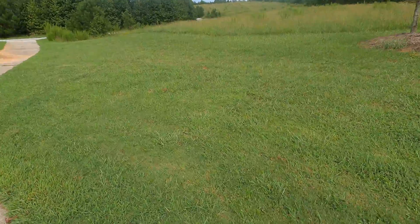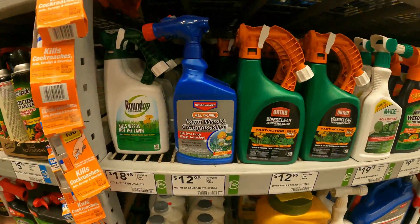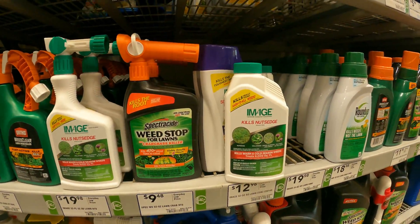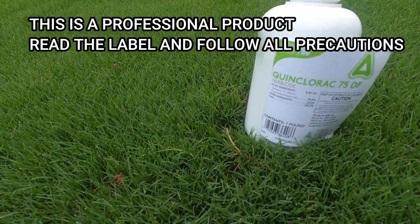Having weeds is one of those things that can be problematic. A big one this time of year is crabgrass. You can try to hit it with chemicals you find at the big box store, but sometimes the crabgrass can be a little too mature, and this is where commercial products come into play.